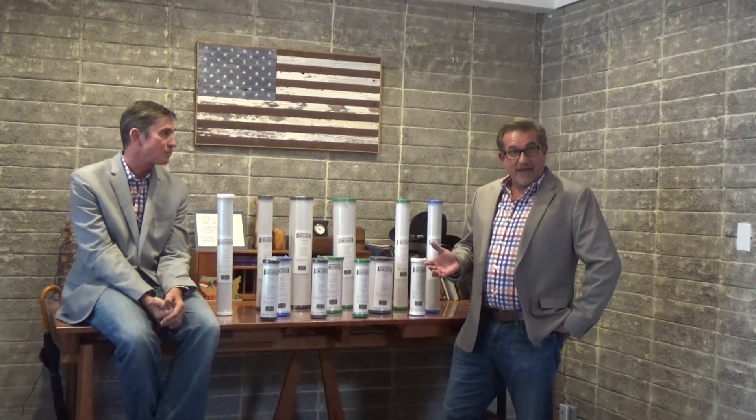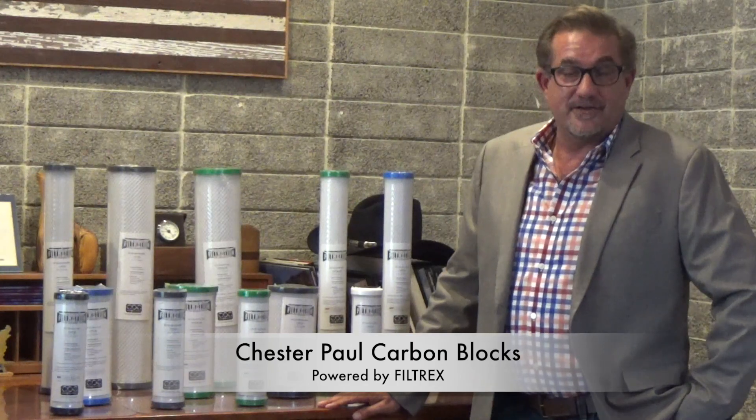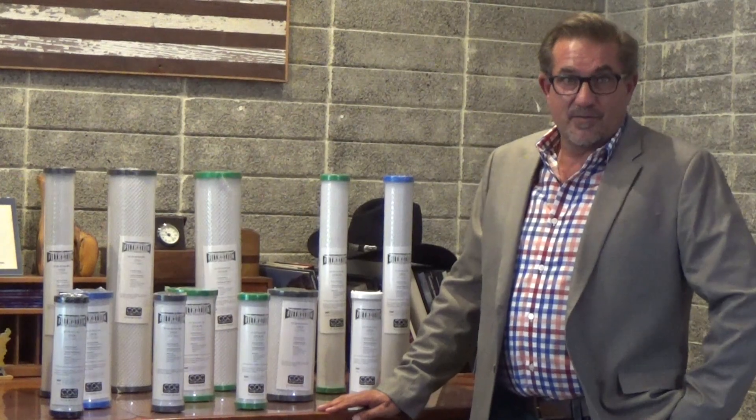I've been in the water filtration business for over 20 years now. I'm really dedicated to designing and manufacturing activated carbon-based products. For the last 10 years, I've been exclusively dedicated to designing, building, supporting, selling, and marketing activated carbon block.